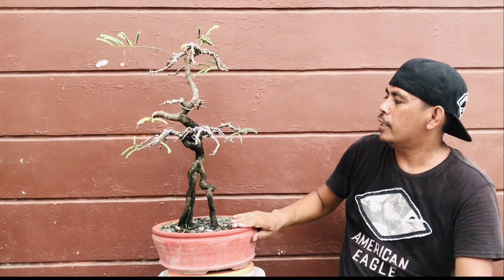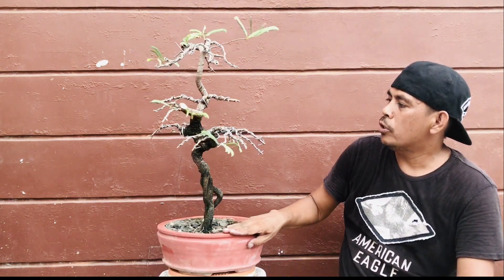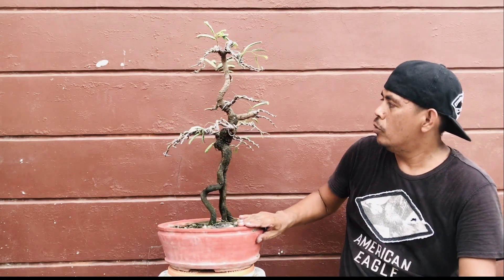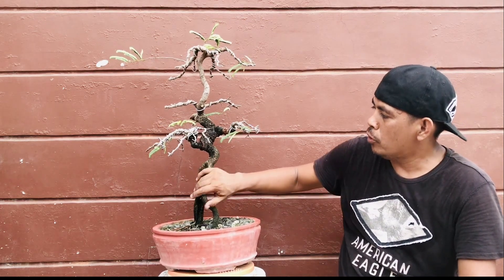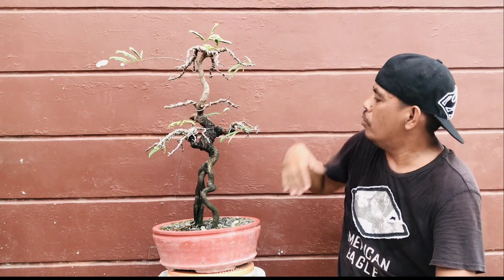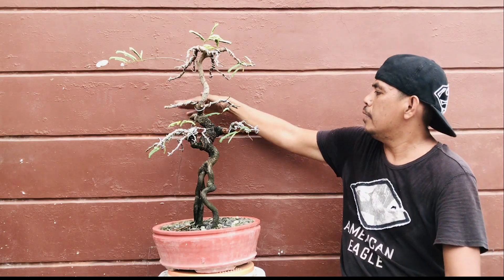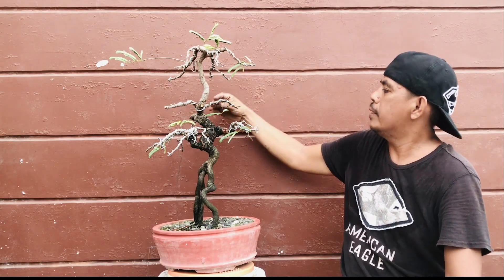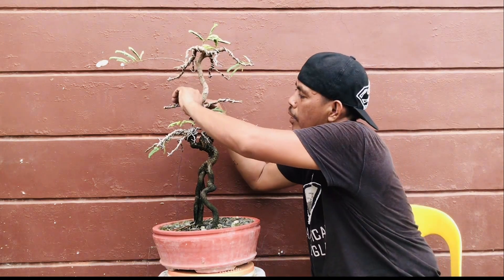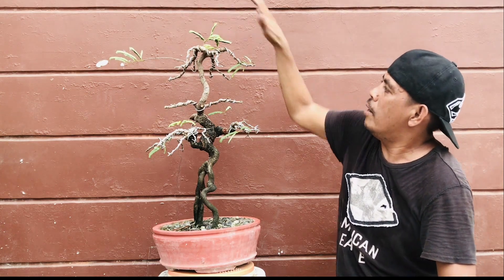Nag-trim din tayo — cutback — nag-prune tayo, nagputol tayo ng mga mahabang sanga. So, masyado nang mahaba, kaya nagputol tayo. Lahat ng pinutulan natin, okay. So, ito yung back natin, and then ito yung front natin. Okay, so ito yung front natin — ito yung ating first branch. Balang araw magkaroon tayo ng pads dito, dito, saka dito sa ating second branch. And then dito sa ating back branch. And then itong ating sumunod na mga branch — ito. Okay, so din sa apex natin, magkakaroon din tayo ng triangle dyan.